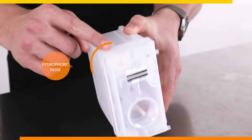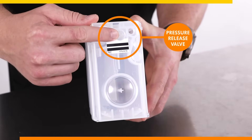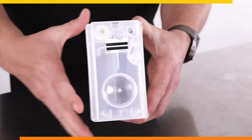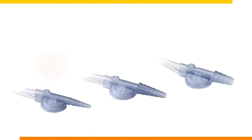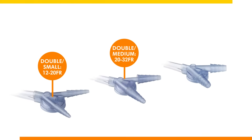Each canister is equipped with a hydrophobic filter to prevent overflow, a pressure release valve in case the patient coughs, a sticker for canister size detection, and a sealing cap to seal the canister prior to disposal. There are different tubing sizes depending on the size of the chest drain, and you can connect multiple chest tubes unilaterally to the device by selecting a double connector and tubing extension set. These are contained individually in sterile packaging.